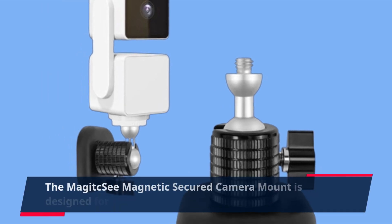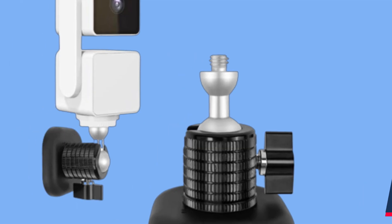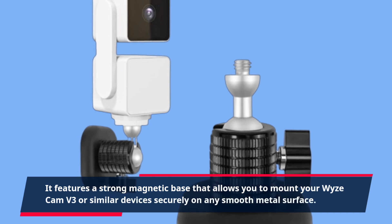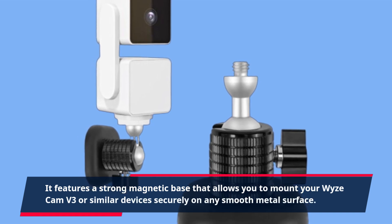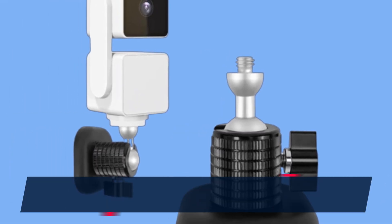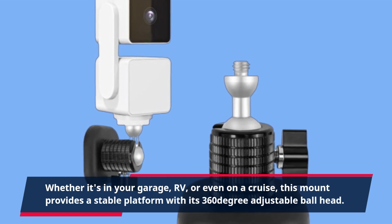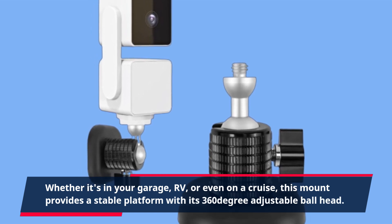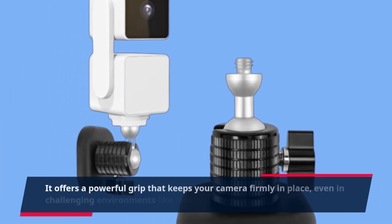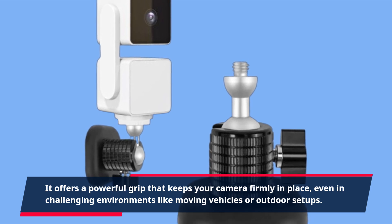The Magic C Magnetic Secured Camera Mount is designed for versatility and security. It features a strong magnetic base that allows you to mount your Wyze Cam V3 or similar devices securely on any smooth metal surface. Whether it's in your garage, RV, or even on a cruise, this mount provides a stable platform with its 360-degree adjustable ballhead. It offers a powerful grip that keeps your camera firmly in place, even in challenging environments like moving vehicles or outdoor setups.